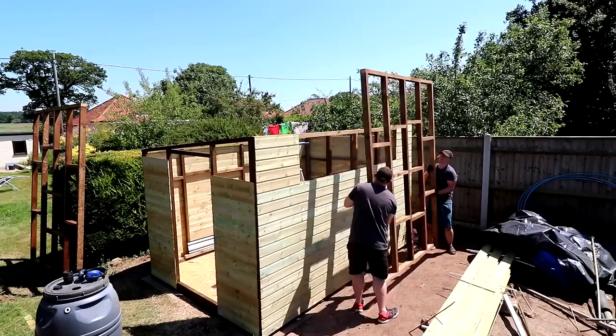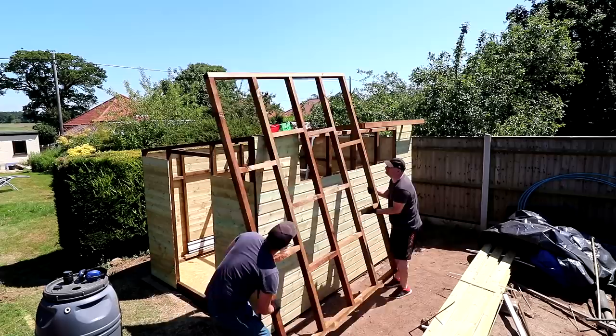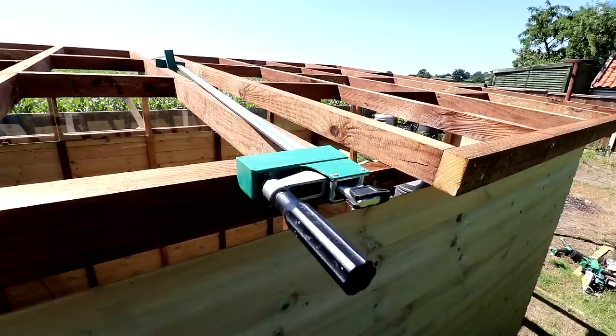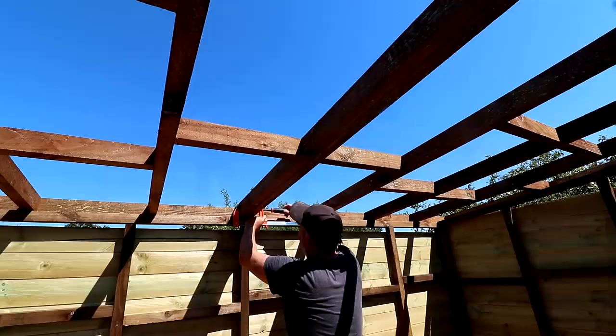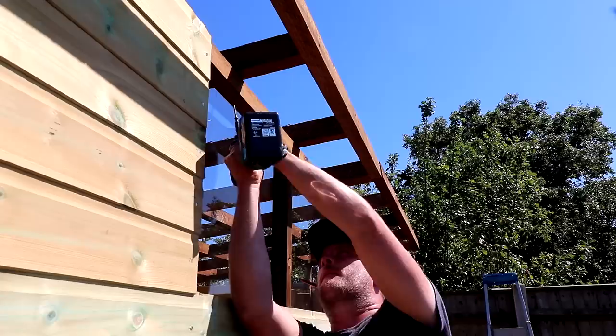I asked my brother for some help getting the roof frames in place, as they were surprisingly heavy — partly because the moisture content in the timber was still quite high. Once up, I secured the roof frame to the long back wall using screws, then used a couple of long clamps to tension the walls straight again. With the rest of the roof frame secured, the second half was butted up to the first half, clamped tightly together with lots of screws, creating a nice thick chunky central beam across the width of the shed.